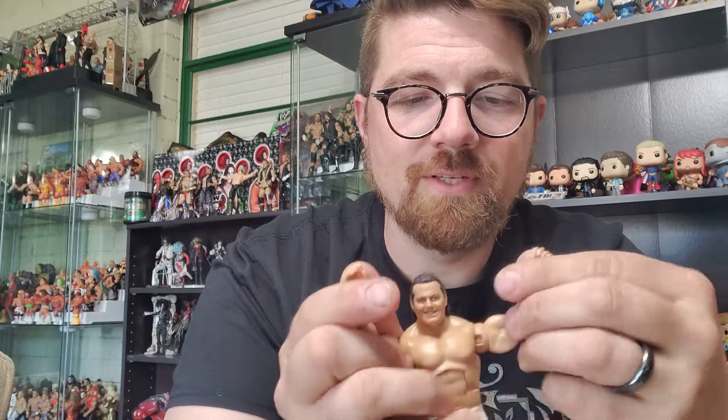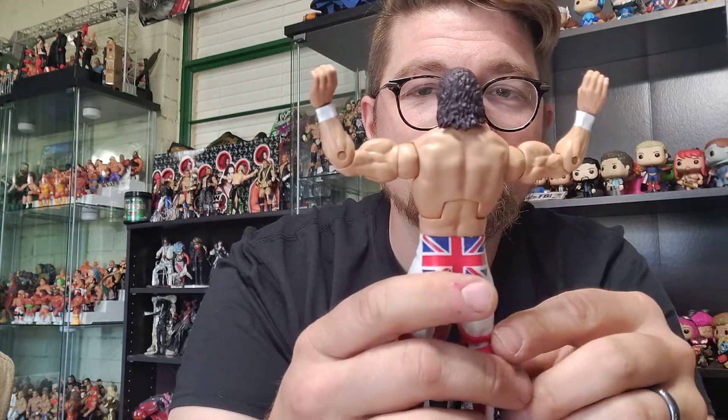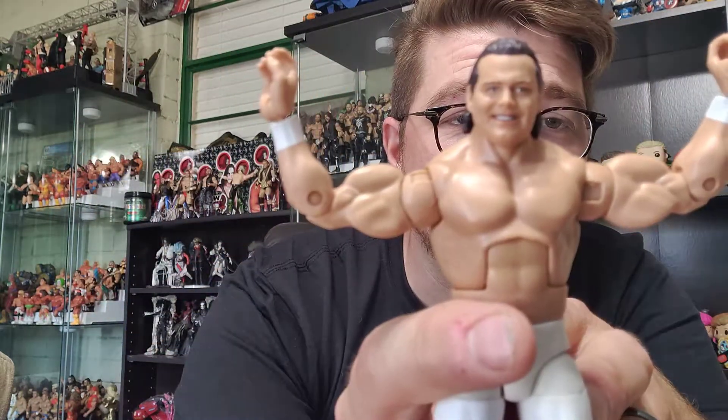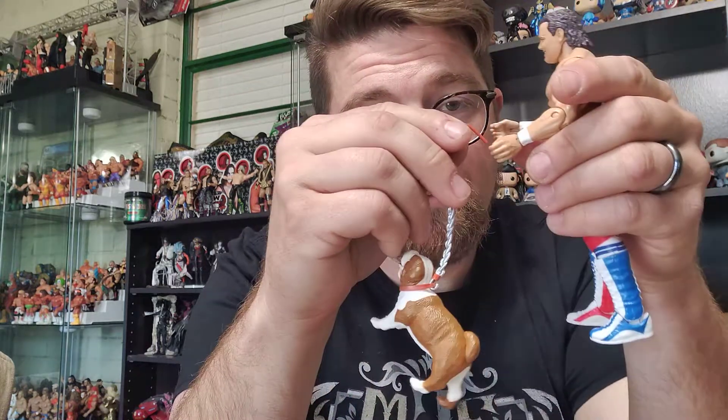They're not too loose either, because you do sometimes run into that. This figure, fortunately, none of the joints seem really loose except for the back side of the pivot, which is a little loose, but nothing too terrible. Look at him — he is jacked to the nines, brother. I love the head scan on this thing too, beautiful head scan. My camera won't focus on it rather than me, but there we have it — Bulldog, beautiful figure. The paint's clean, the colors pop.